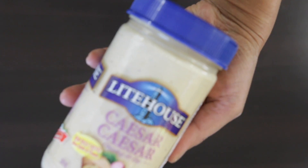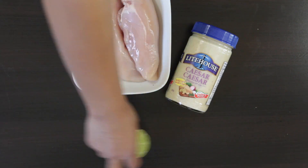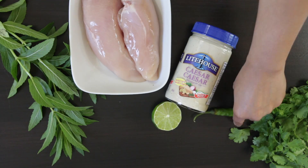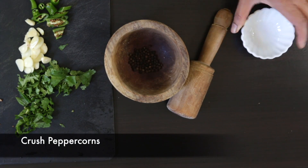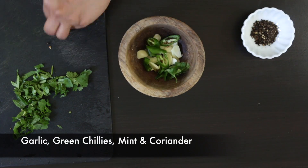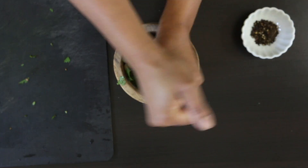Here is the inspiration for this recipe: Lighthouse Caesar dressing. I've also got two chicken breasts, lime, coriander, mint, green chili, garlic, and peppercorns. I'm going to crush some black pepper in my mortar and pestle, followed by equal quantities of chopped garlic, green chilies, coriander, and mint. I'm going to pound everything together.